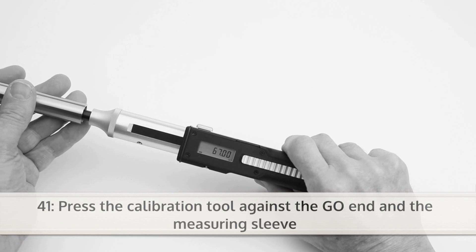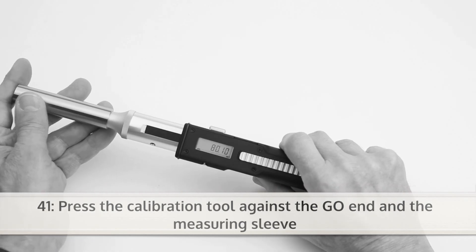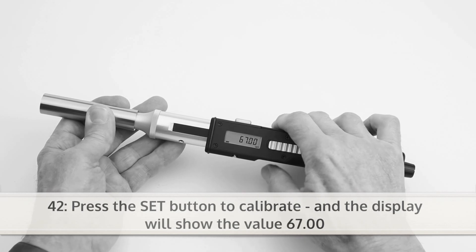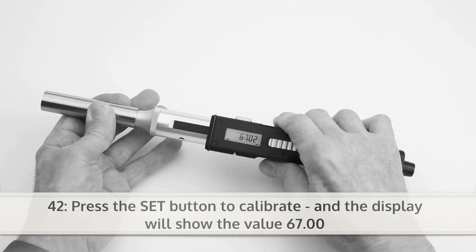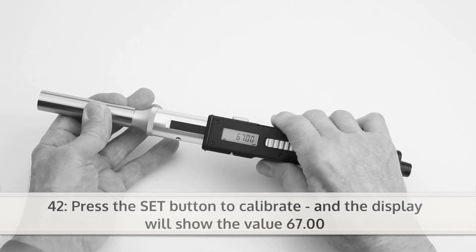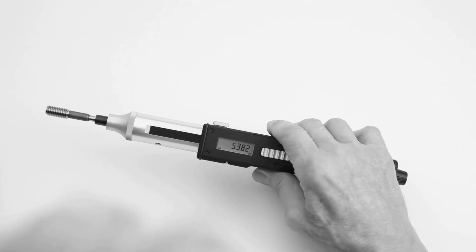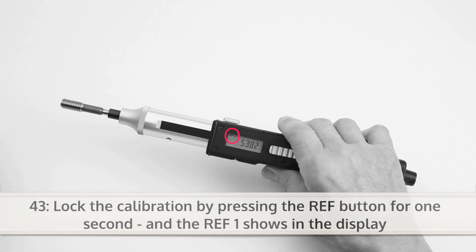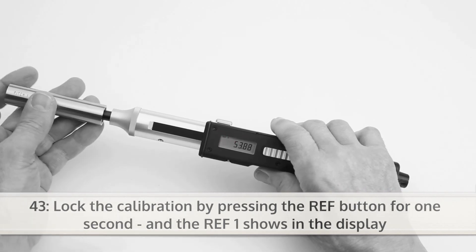Now press the calibration tool against the GO-end and the measuring sleeve. Press the SET button to calibrate and the display will show the value 67.00. Lock the calibration by pressing the REF button for one second and REF1 shows in the display.